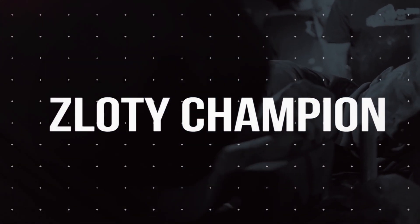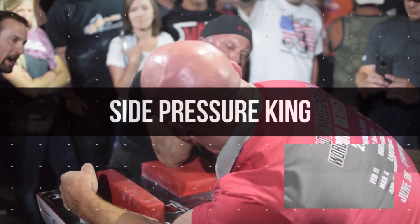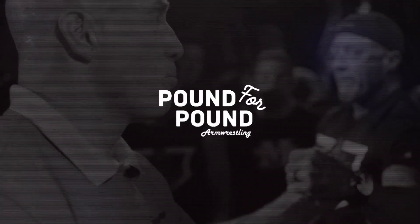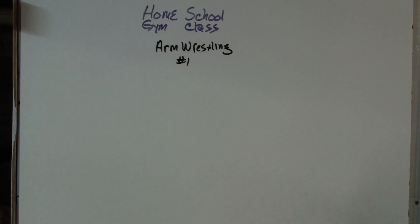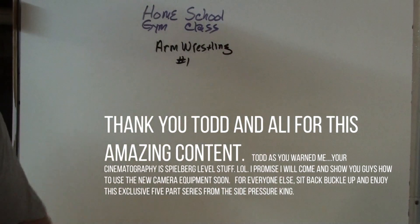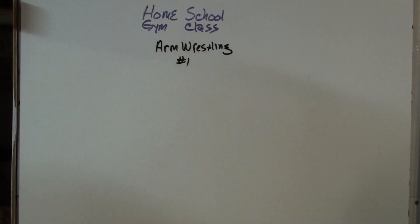Welcome to the Homeschool Gym Class video series on arm wrestling. Thanks to Ryan Bowen and Pound for Pound Arm Wrestling for putting this together — they're basically the producer, executive producer, special effects coordinator, and in charge of editing everything else. I'm Todd Hutchings. Theme music is by Violent Femmes, and also in the studio is my wife Allie, who is in charge of everything else.